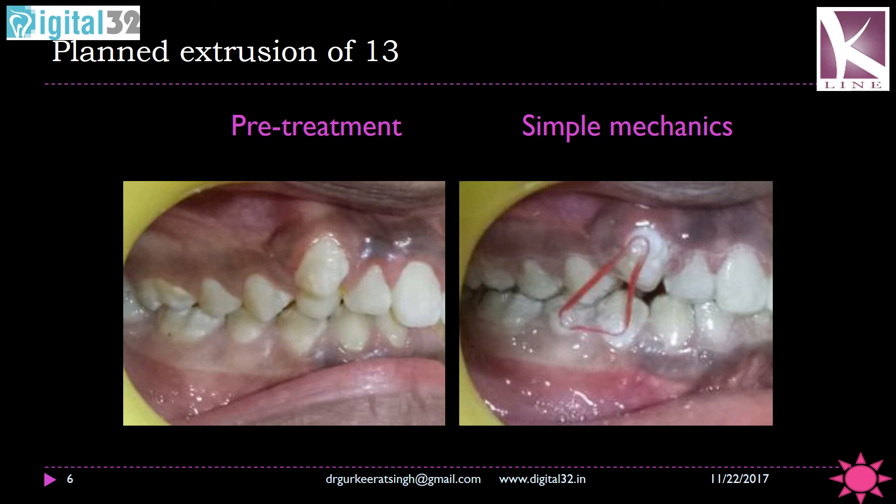These are simple mechanics. You can make out that we have a case where we have to extrude the maxillary canine, and we are utilizing two buttons on the premolars and giving a kind of V-shaped elastic to bring the canine into place. The two important things are that there should be a gap for the extrusion of the canine, and the same should be communicated — where the button is going to be located — so that space can be left for the fabrication of the button and the aligner should not impinge either on the button or on the extruding tooth.